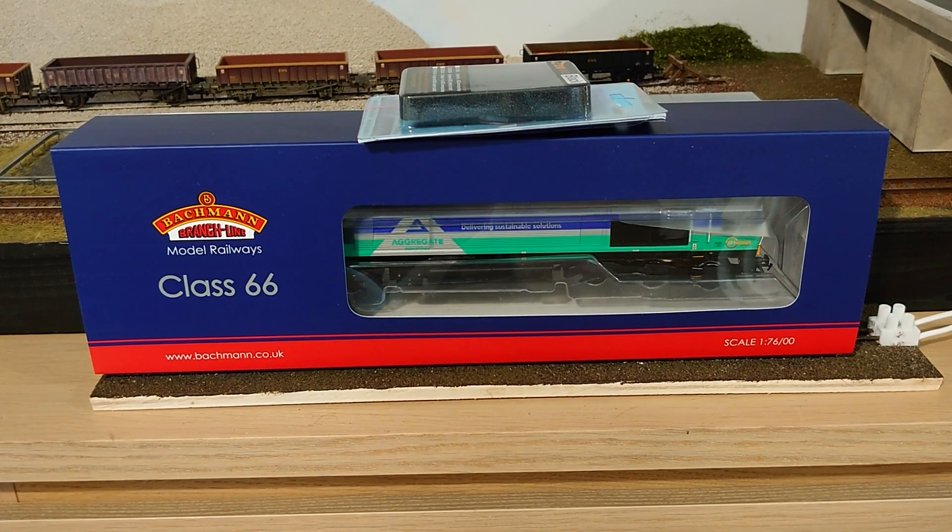Hello everyone and welcome back to Chesterton Road. I hope you're all keeping safe and well. In this video we'll be taking a quick look at a new locomotive that I've bought, along with a decoder to go with it. I picked this one up along with the decoder for about £110.